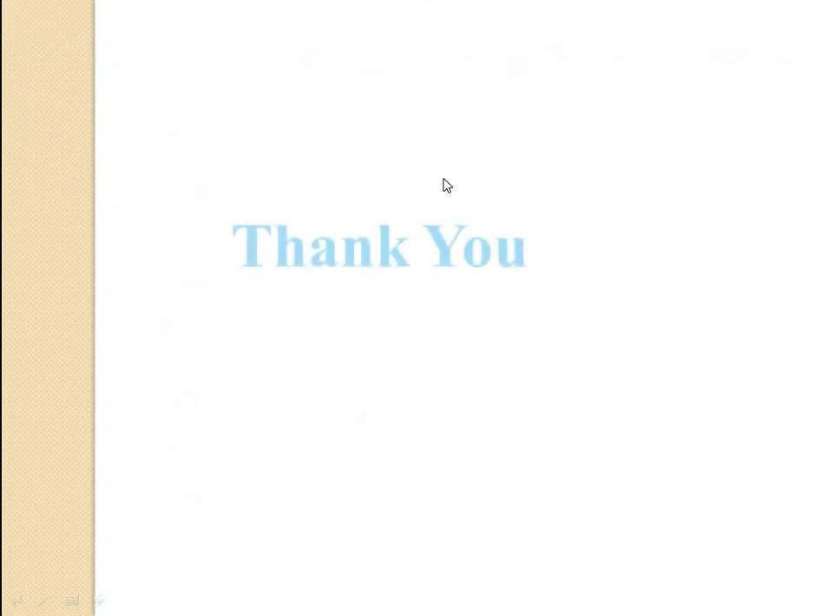Stay tuned for the next lecture, where we will cover the hydrological cycle and runoff. Thanks for watching.